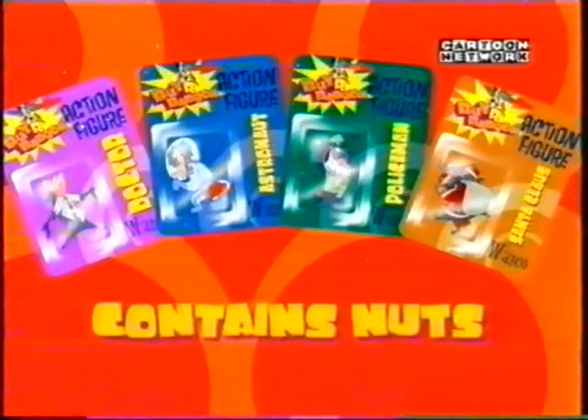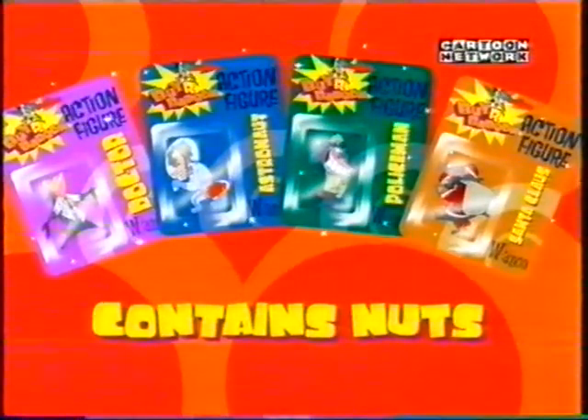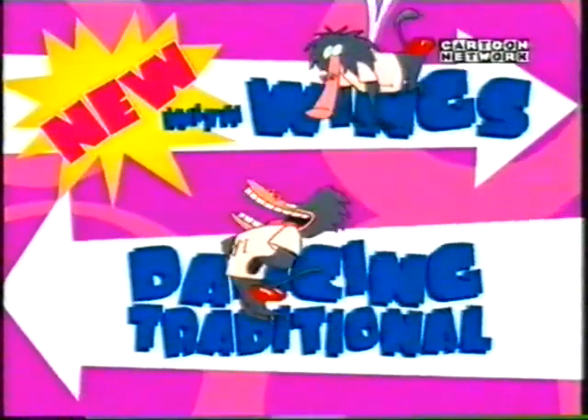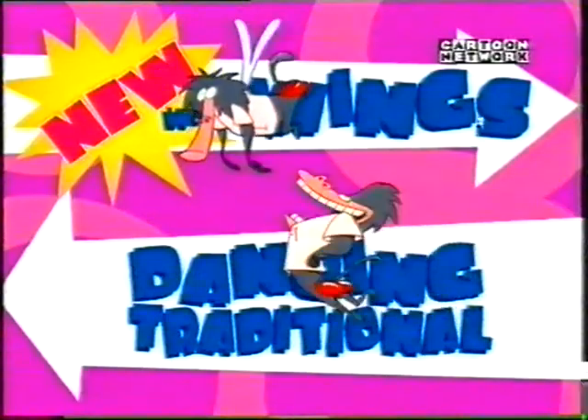Dress him as a doctor, an astronaut, a policeman, even Santa Claus, and hear air escape from his body. Buy our baboon comes in dancing traditional and new wigwings versions. It's completely safe as it's far too large to swallow.